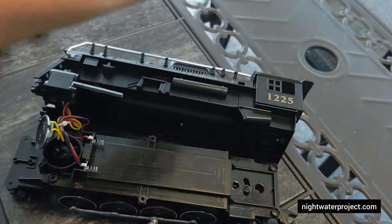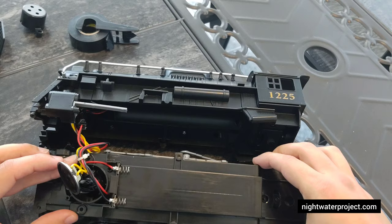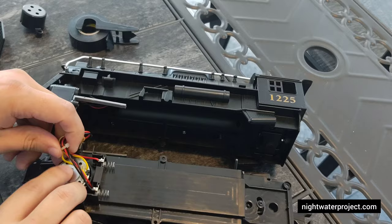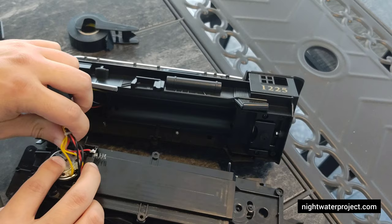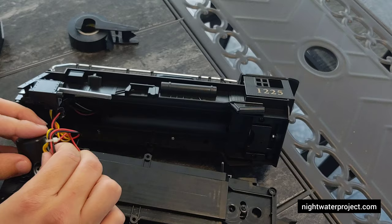One more piece should do it. Now you have three or four little balls of electrical tape in there. Put the cover back on top like so. We're going to test this before you put the whole locomotive together — it would be a pain if you put all this work in, put it back together, and it doesn't work.